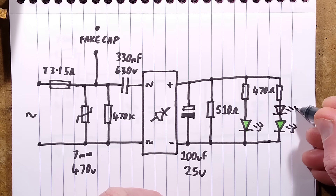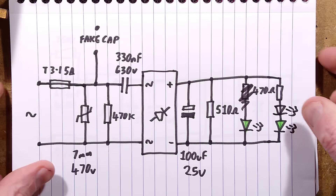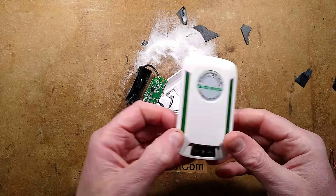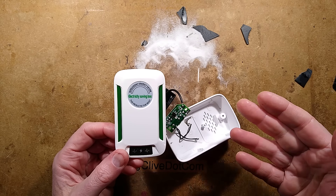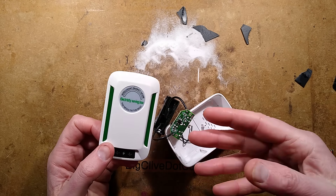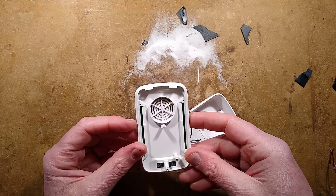They could have just stuck the two LEDs in series and got double the brightness. They didn't because they're not very good at electronics — their special skill is being douchebags and scamming people. So that's another one of these scammy electricity-saving boxes. If you've bought one, don't try getting your money back because you're dealing with scammers. The lesson learned is: don't trust anybody. If it seems too good to be true, it is too good to be true. A lot of these products are fake — there are no real energy-saving boxes as such.